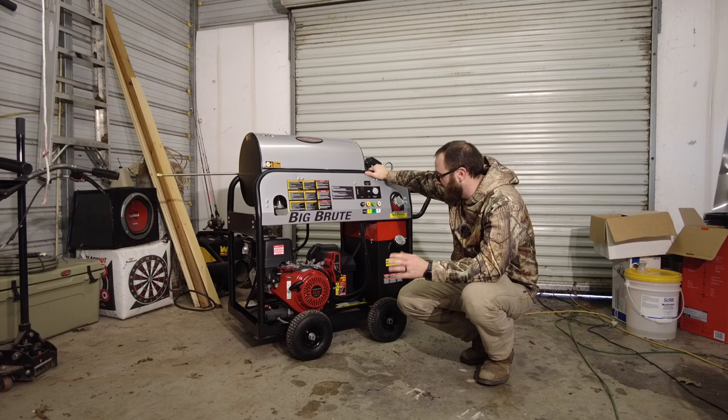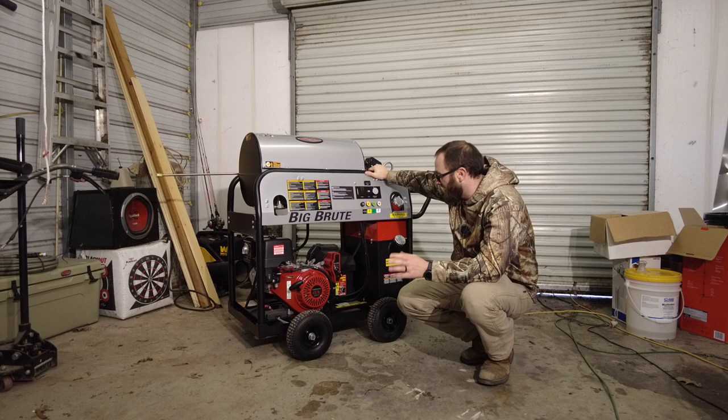Anyways, I'm excited. This is the same pump and everything that's on the trailer — same motor. It's a GX390 Honda engine, which you can't go wrong with Honda. One good thing about this one is the electric start. We do have to get a battery to put in the box, but it is electric start.